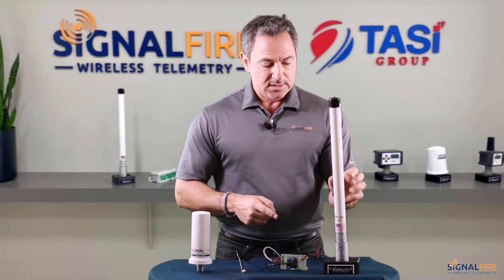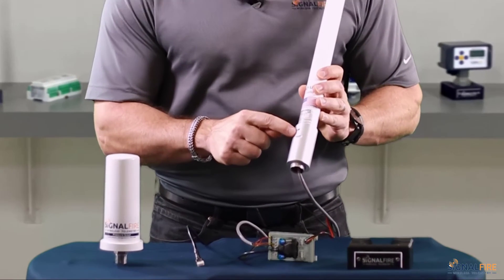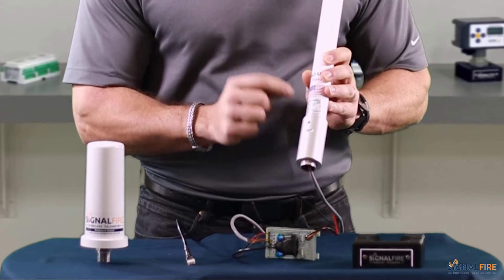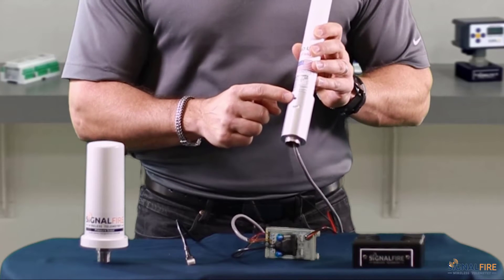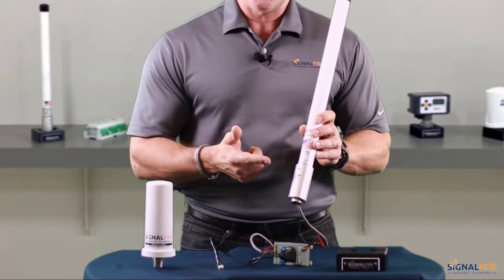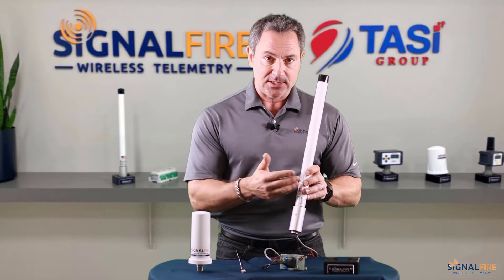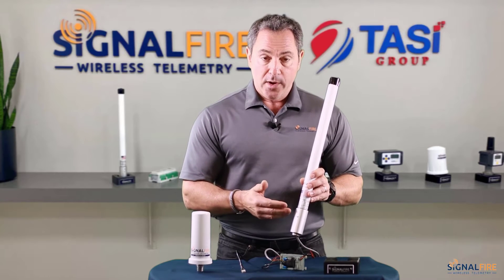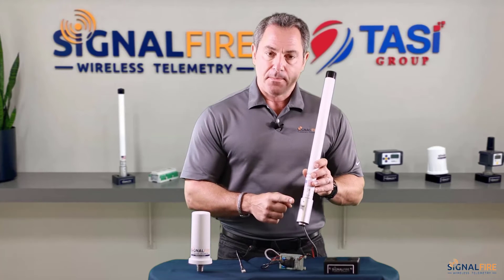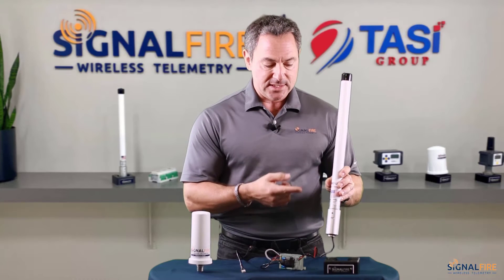The gateway stick can be identified with the letters stamped 'GW' and also by the nameplate. Notice the light — it's blinking slowly right now. This means there's no SignalFire node yet connected to it wirelessly. When the pressure scout is connected — at least one node — you'll notice the pattern will start blinking very fast, which is an indication that we have at least one node connected to the gateway stick.